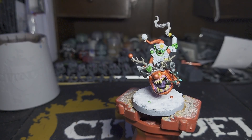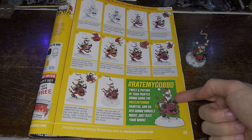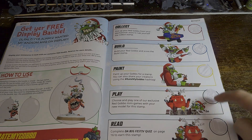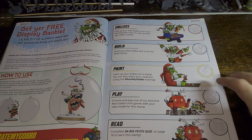Now we can check the list and see what comes next. Now that we've finished painting the Red Gobbo, next up is to tweet a picture of it. With that done, we've completed step three. Onto step four, which is to choose one of the exclusive mini games within this guide.